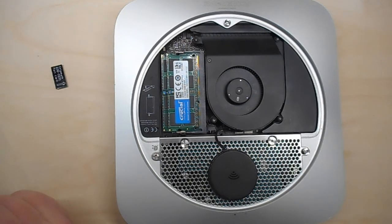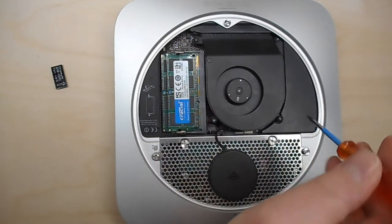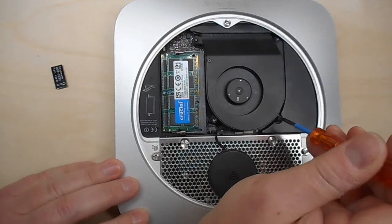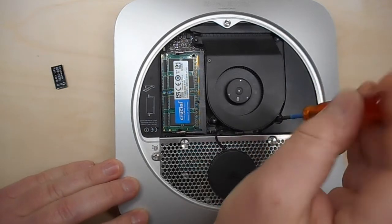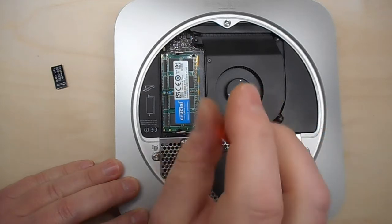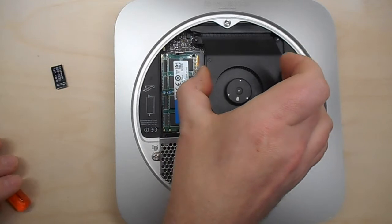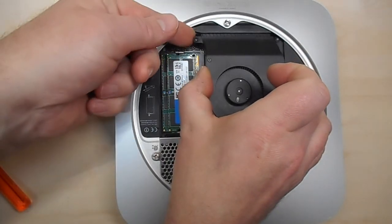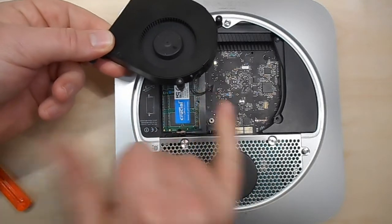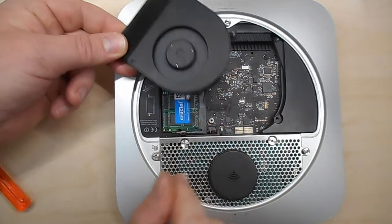Then the fan has to come out, which is attached by one, two, three screws — though this one slides off in a funny fashion so you only have to unscrew two. Then the fan comes out. You slide the little thing out, and the fan has a little plug that jumps out immediately, which we'll have to put back later on.